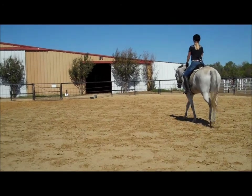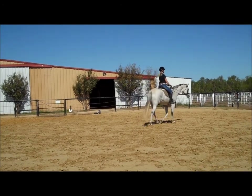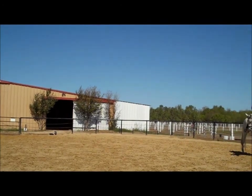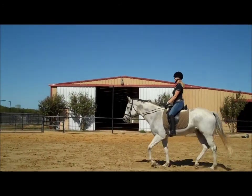And then do one to the right again — sitting tall, bend her right, slap that leg at her and release. And then one more to the right, bend her right and a right one again. Now go straight ahead and pick up the trot. Very prompt transition, wasn't it? Very good.